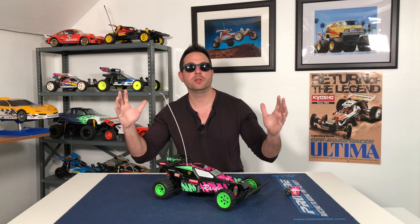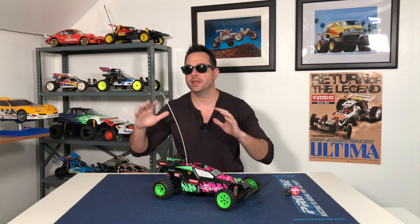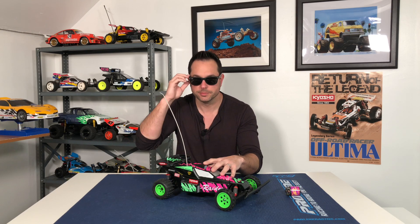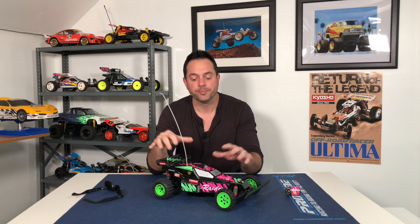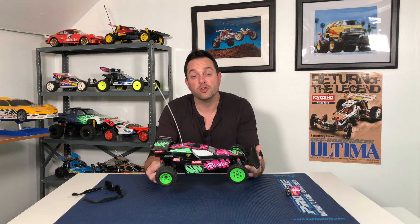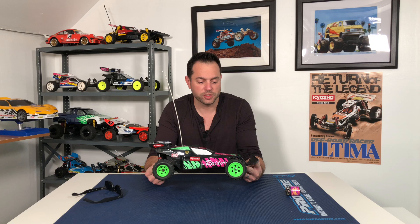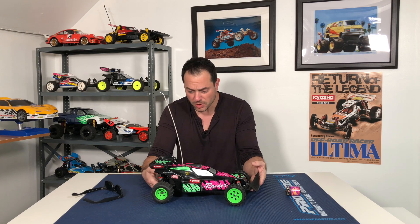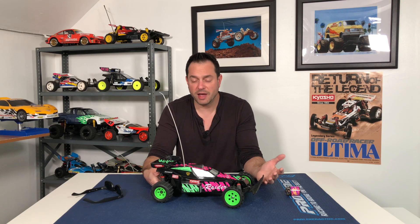Everyone's going to be out and about jogging, biking, running, kids are going to be at the playground. But I am going to be at the park running my Kyosho Raider. This was my first RC car and I only ran it in the street in front of my house — just around in a circle on concrete. Today I'm taking it to the park, putting it on a ball field, and having some fun with it.